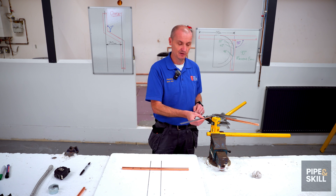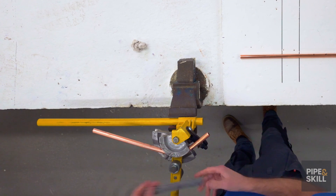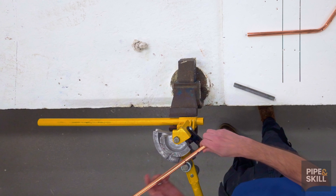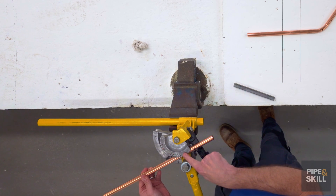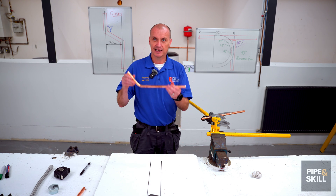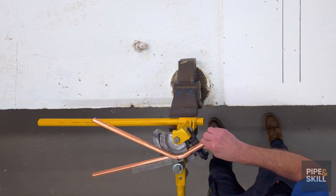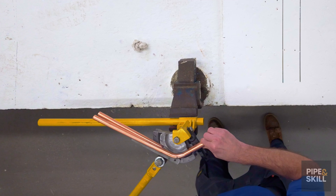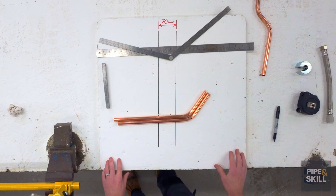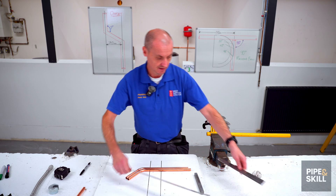I'm guessing I could be a couple of millimetres out but the process is exactly the same and I'm in the ballpark. I take the pipe out — that's my first angle. I go through exactly the same process with the second pipe: X on the hook, mark between the one and the five on the bending machine. I can use the first pipe as my template, hold it on top, and bend the second one round so that both angles are exactly the same. I can check that on the board — the bends are at exactly the same point and I've got two identical angles.